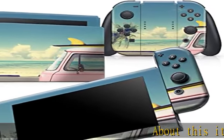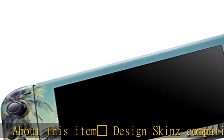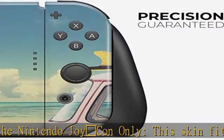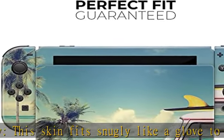Design Skins compatible with the Nintendo Joy-Con only. This skin fits snugly like a glove to the curves of your device without adding bulk. Silky soft touch feeling — the matte finish of the skin feels great in your hand, better than the naked device. You'll forget it's even using a skin.